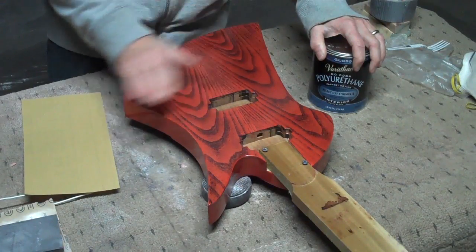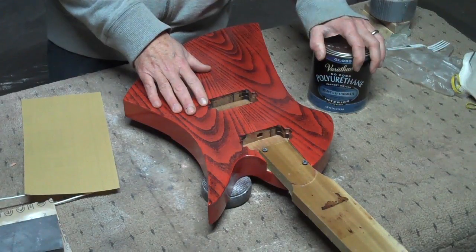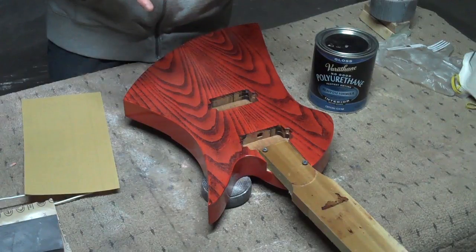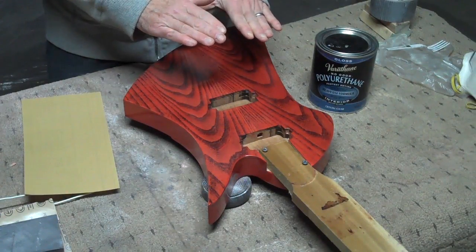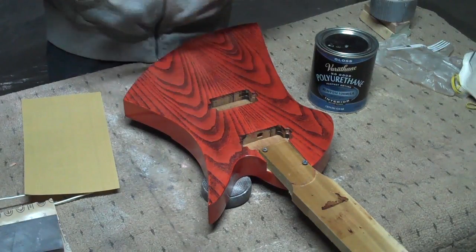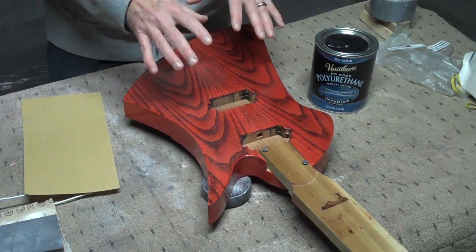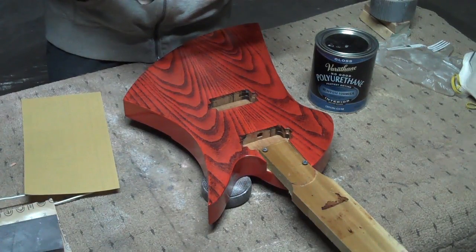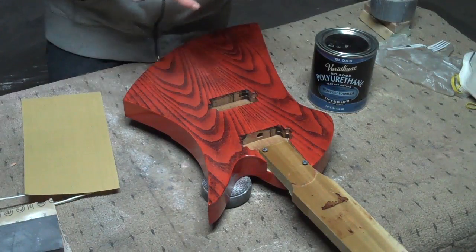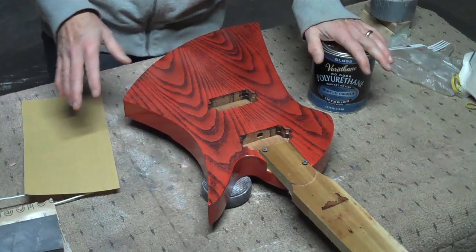But in truth, when you spray it thin, it's because it's so much thinner — it goes on fairly clear. You don't see that milky, bluish haze that is present when it's in the can. However, if you spray it too heavily, you will start to see that milky, bluish cast in the finish. Typically, though, if you give yourself enough time between coats for it to dry, that milky color with the bluish haze will go away, and the polyurethane dries crystal clear.